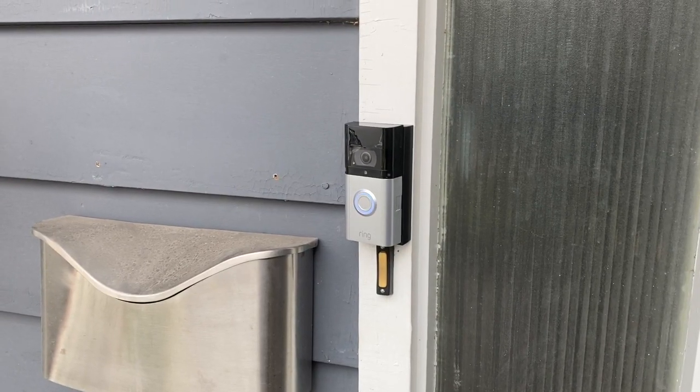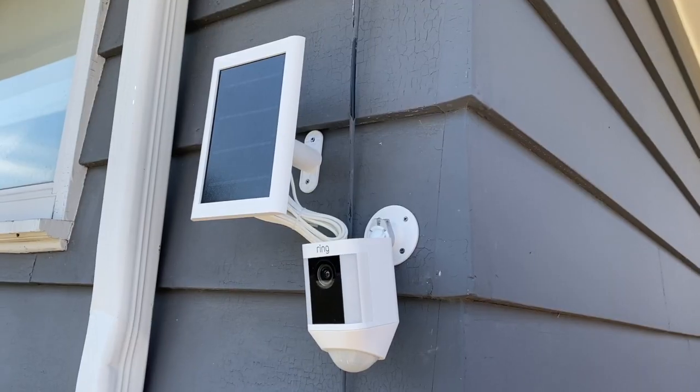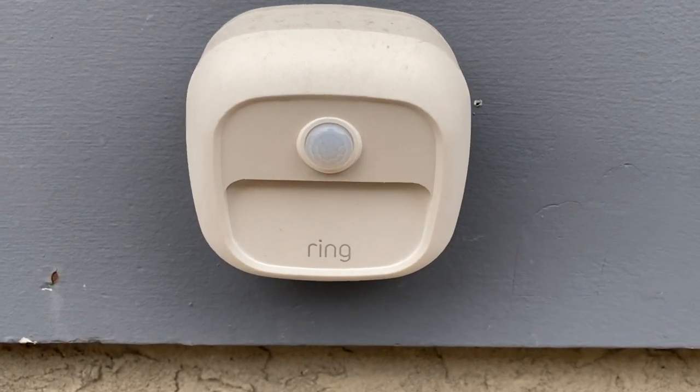One of the selling features of Ring Alarm is that it connects automatically and is designed to work seamlessly with Ring indoor and outdoor cameras and video doorbells. In the Ring app, you can configure your setup so that if the alarm is tripped, your cameras can all begin recording, or your Ring smart lights can all turn on.